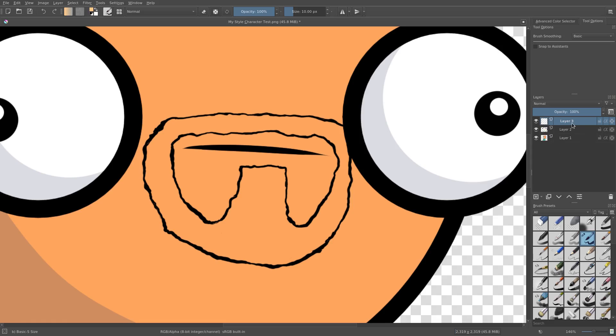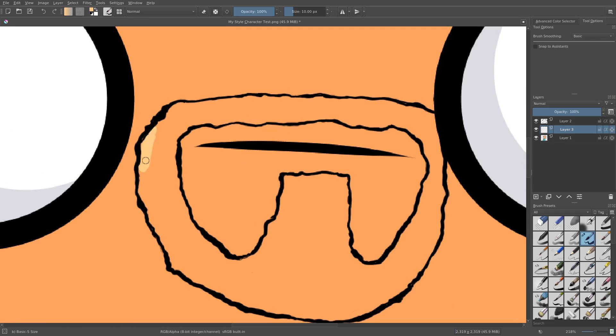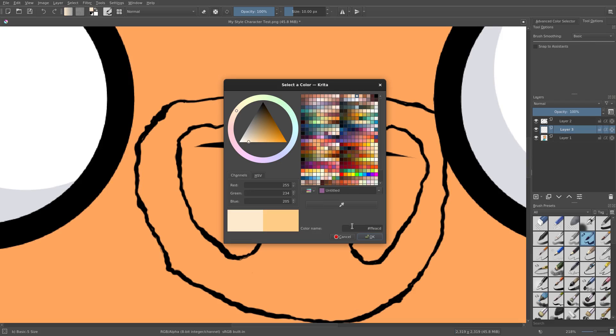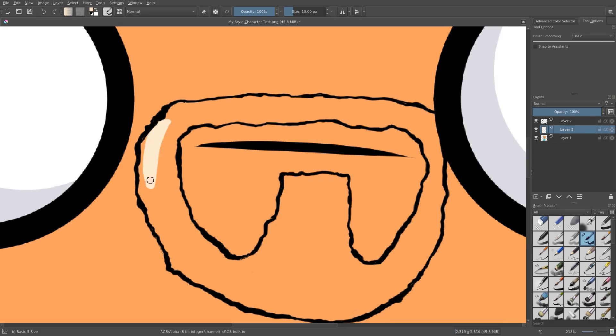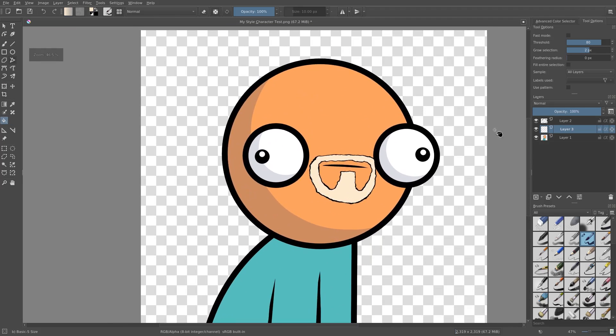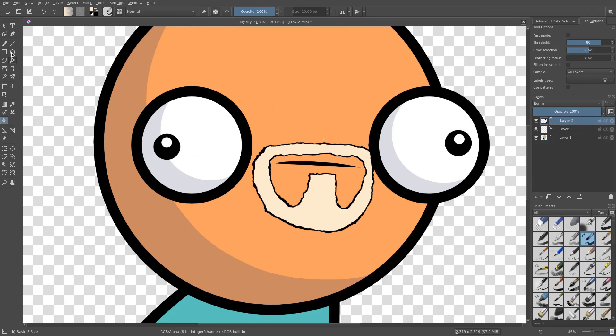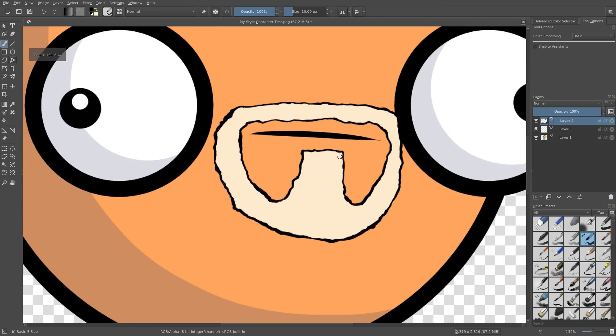I'm going to make a new layer, put it beneath the line art for the beard. Let's do like a grayish white. Maybe he's an old man — maybe it's old Kai, maybe that's what I'm going to look like when I get old. So now we have a color on there. It looks great. See, that gives him an entirely different look. Now, obviously we are going to need to do a little bit more than just that.